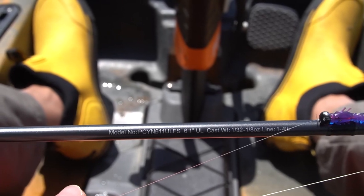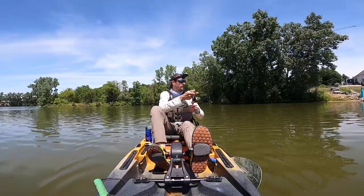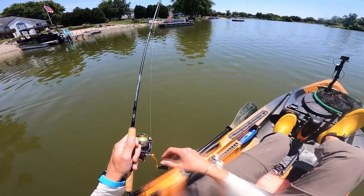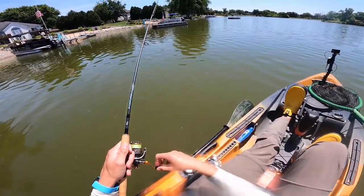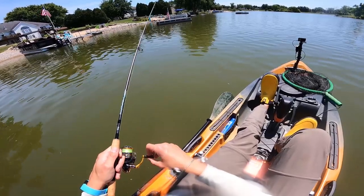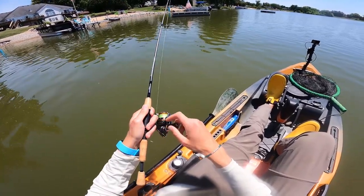Okay, this is a six foot one ultralight, says it's a fast action, and the lure rating is 1/32nd through 1/8th, and line rating 1 through 4 pound test. I'm just casting a 1/32nd ounce mule jig with a Dakota Sunrise horsefly on there. I've got this paired up with the Daiwa Revros LT 1000 and 6 pound Jaybraid to a 4 pound monofilament leader.